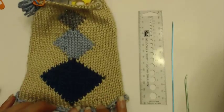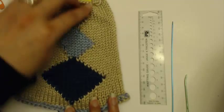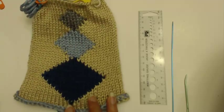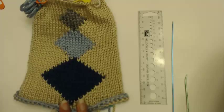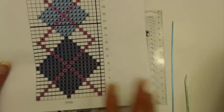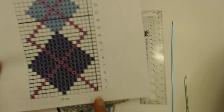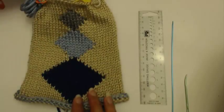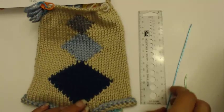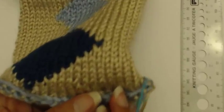Here we are back with our argyle in the round. I finished knitting the diamonds and now I'm ready to put in the contrasting diamond outlines. In order to line these up, I need to figure out where in the knitting these lines should be, and to do that I first need to find my stitches. I want to point out what a stitch is and what a stitch is not.